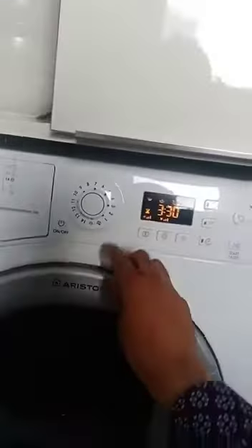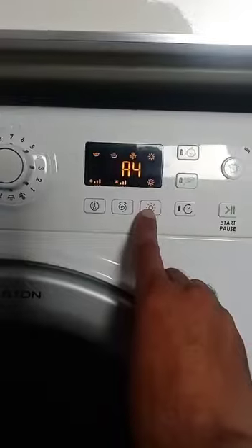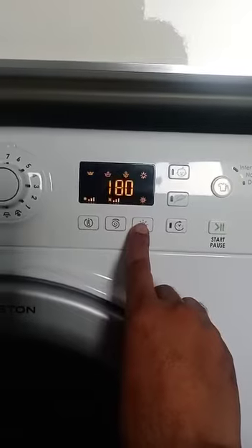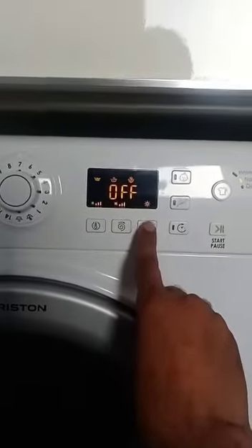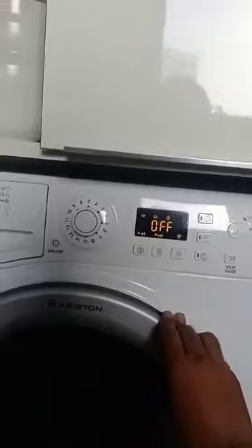If you need dryer with washing, you select from here this button — you can use auto or manual, starting from 180 minutes, 165 minutes, and like this. Minimum is 30 minutes and maximum is 180 minutes.